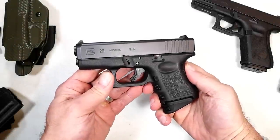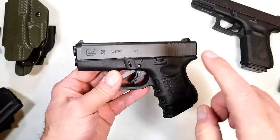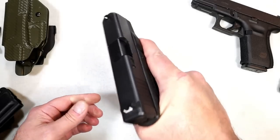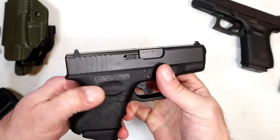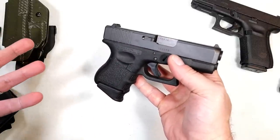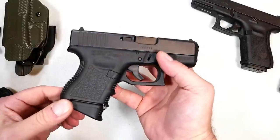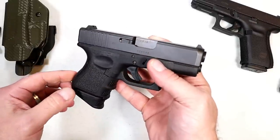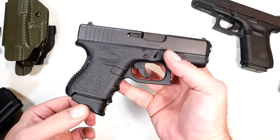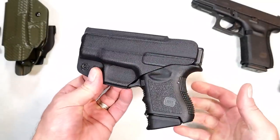Hey there friends, thanks for checking in. Today we're going to talk about my newest and favorite Glock. For years I've considered the Glock 26 my favorite Glock — I think it's great, 3.4 inch barrel, subcompact. This was once referred to as a baby Glock. You don't hear it called the baby Glock much anymore since they have the 43 and the 43X. A lot of people will tell me this is their favorite Glock too — you can put higher cap mags in there and overall it's a nice carry gun.